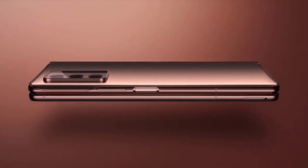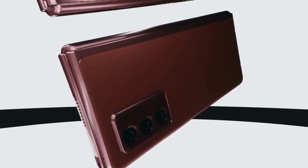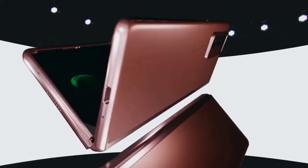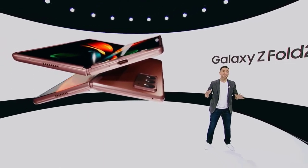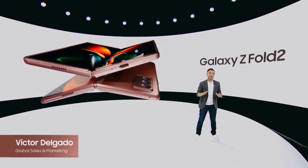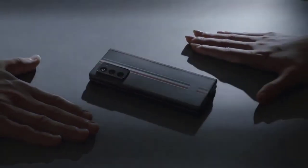Samsung has addressed all of these issues with the Galaxy Z Fold 2, while adding other welcome upgrades including better multitasking and an innovative Flex Mode that helps you get more out of this foldable. The Galaxy Z Fold 2's cameras are not as advanced as the Galaxy Note 20 Ultra's, and you don't get an S Pen, but overall the Galaxy Z Fold 2 does a much better job this time around of justifying Samsung's very high asking price.